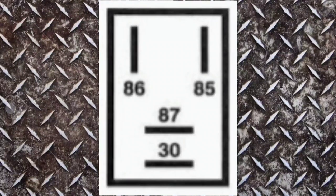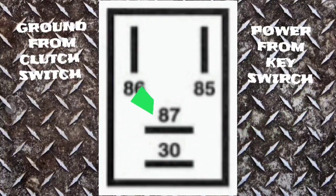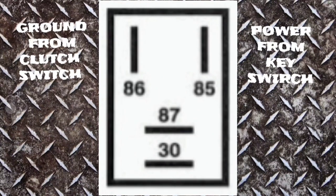Just in case I've already confused you, I'll explain this. On a relay, it's just a switch that's controlled electrically. Pin 85 is power from the key switch. Pin 86 is ground from the clutch switch, which we don't have. When those are good, it closes pins 87 and 30 like a switch. When the power from pin 30 is joined to 87, it completes the circuit and the starter engages.